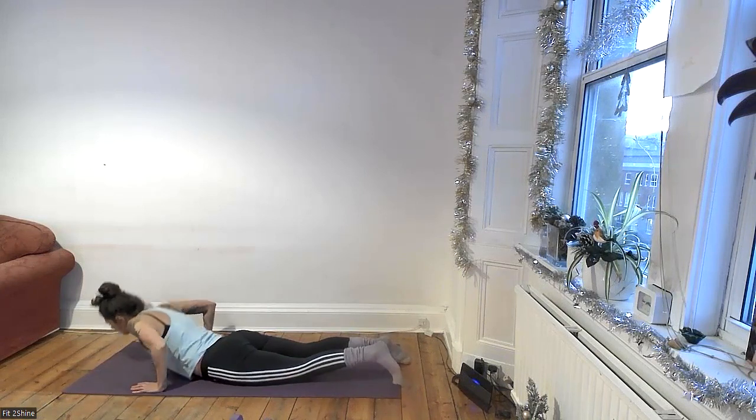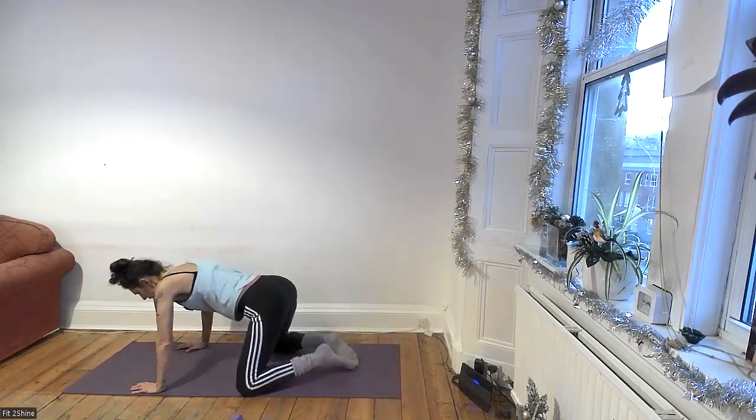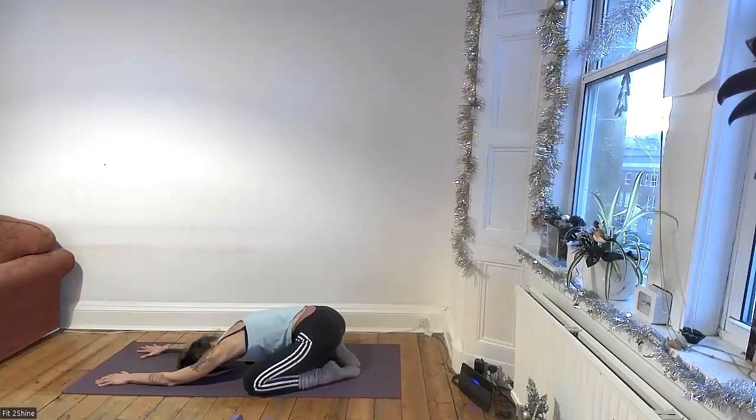Make your way back into child's pose. Bring the knees apart as wide as your mat, big toes together, plant your bum on your heels, and slide the hands forward. Walk your hands back and take a cross-legged seat if that's comfortable — or any comfortable seat.